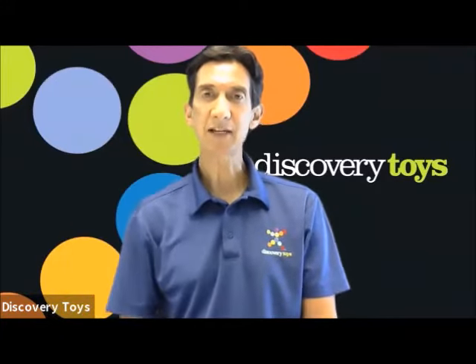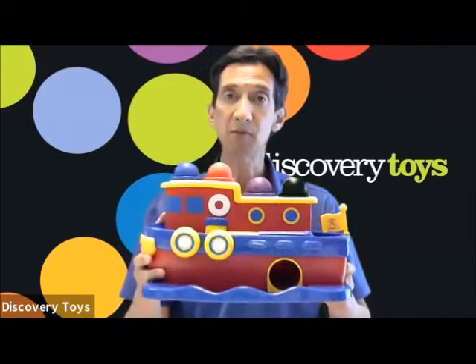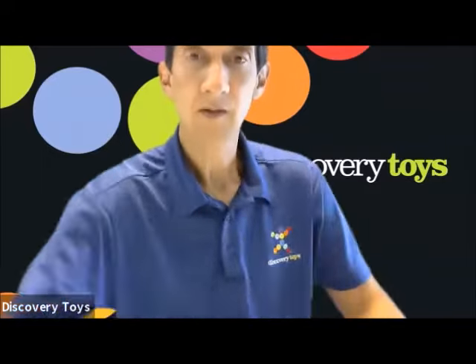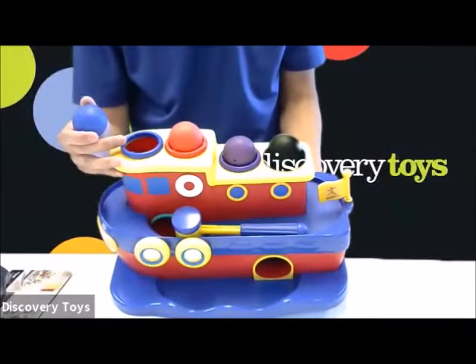Hi, it's your Discovery Toy Guy! Hammer Away from Discovery Toys offers opportunity for progressive motor development and other learning. It comes with four colored balls with colored rings to match.